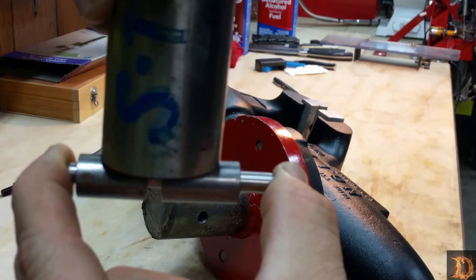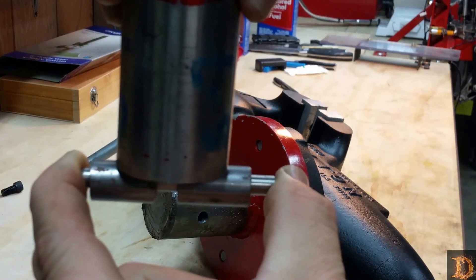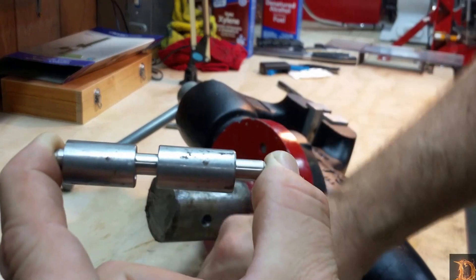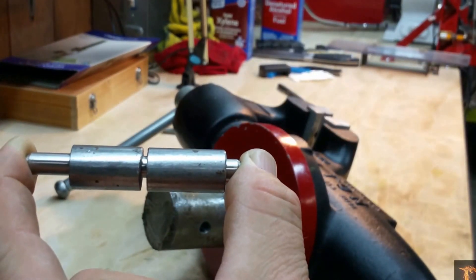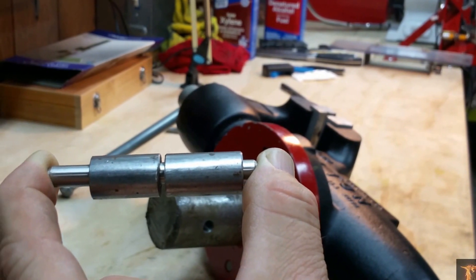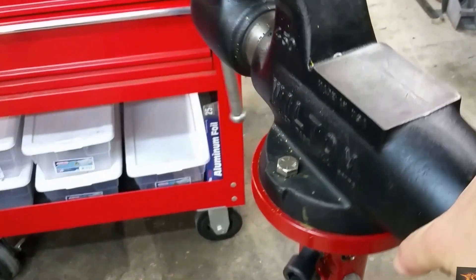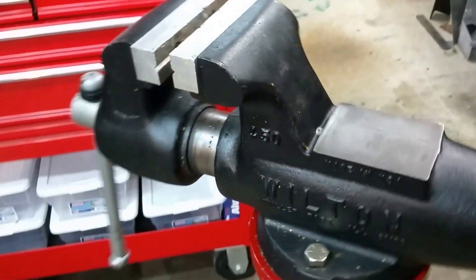Pretty simple deal. Works really good. Very happy with it. Hope you like that too. Of course these are all packed with grease down in there — want everything to be smooth and don't want anything rusting. I hope you like the Wilton bench vise swivel mod as much as I do.